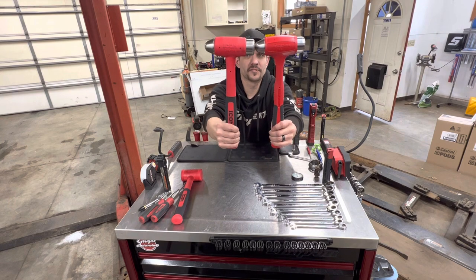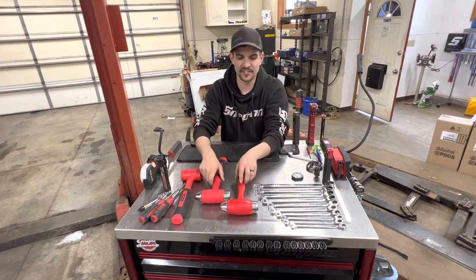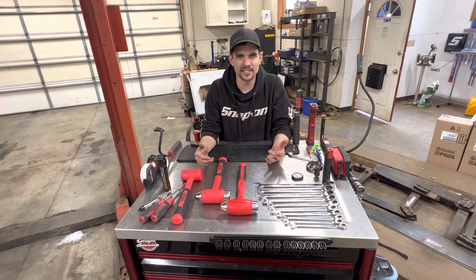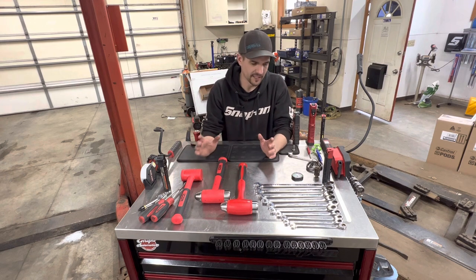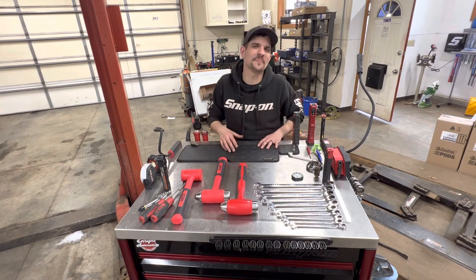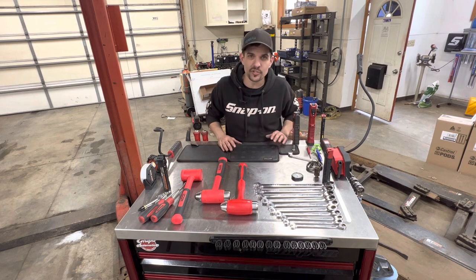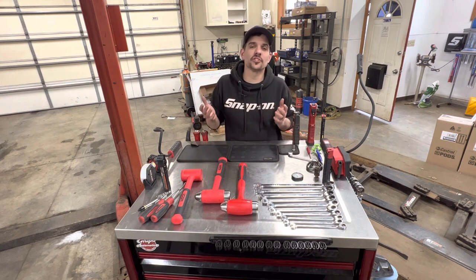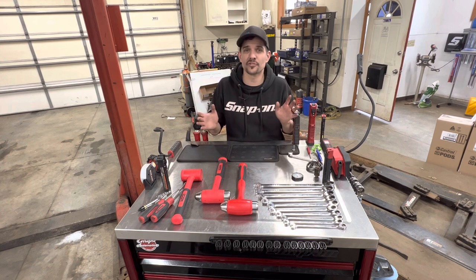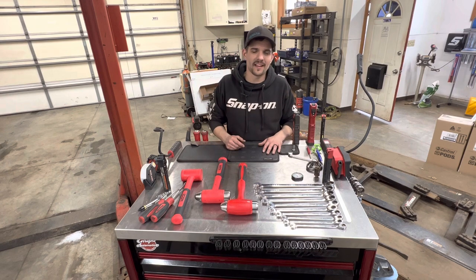Harbor Freight is pretty big on comparing their stuff to Snap-on and everyone else, which is kind of pointless to me — just make a good product, price it well, and it'll sell. Anyway, I appreciate y'all watching. Please like, subscribe, comment, and share. Let me know what you're using from Harbor Freight and what you like — I'm always interested in trying new stuff for content on Instagram and YouTube, and anything that can help me out during jobs here in the shop. Have a fantastic day!